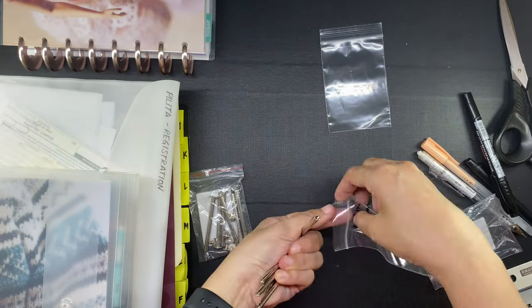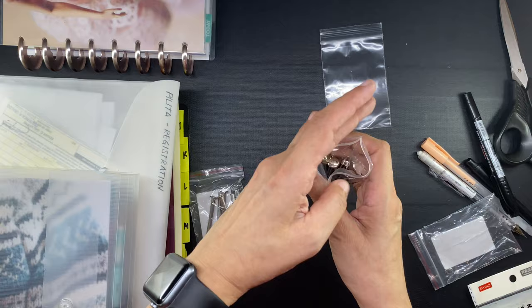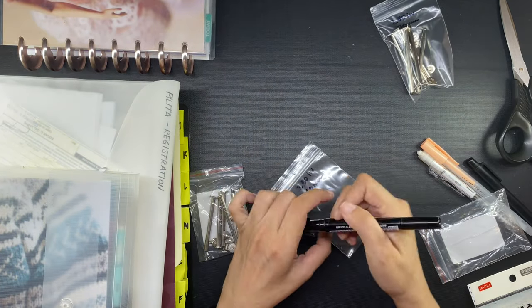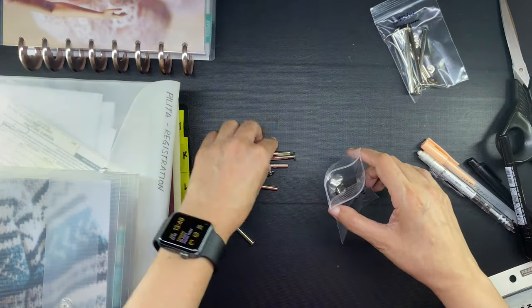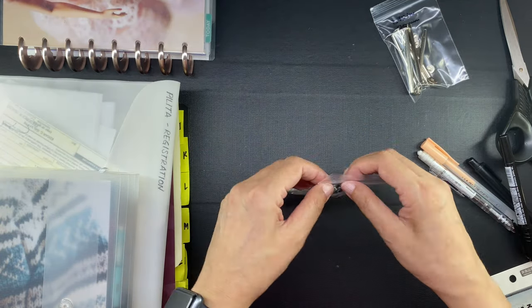I will link all four different sized post screws in the description box in case you're interested in buying them. The sellers also have them in super long sizes like 5 inches, and the listing will be linked down below. I hope you found this video helpful. Thanks for watching. Bye!